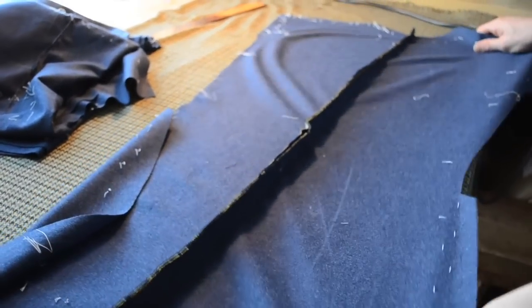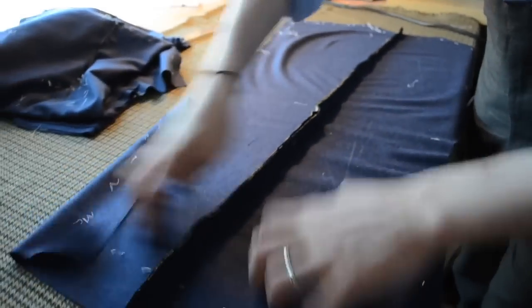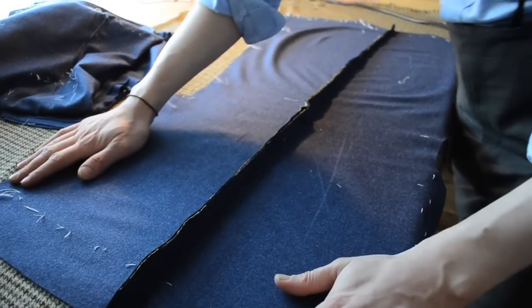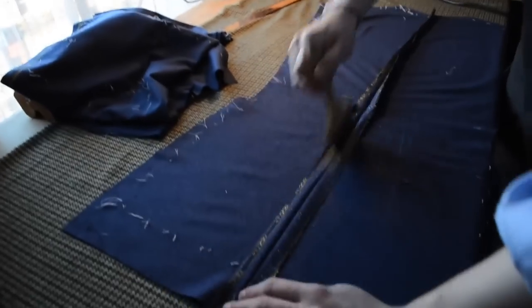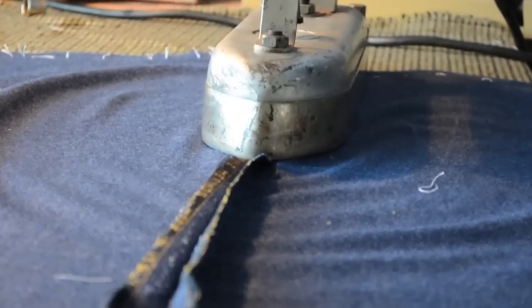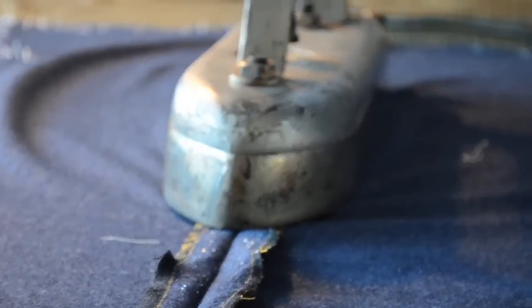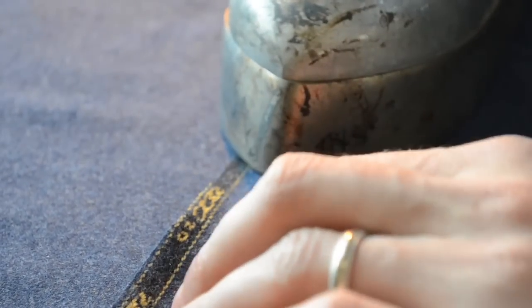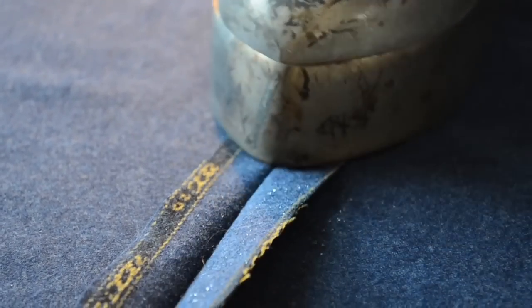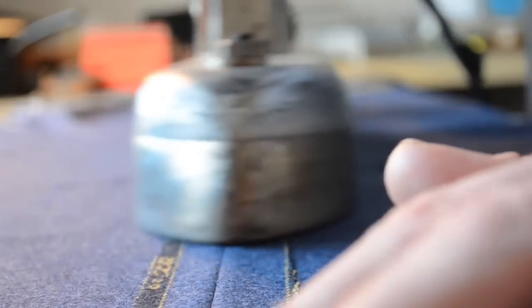Whenever we come to open up the centre back seam, you can now clearly see the shape that has been created over the blade region. We must be careful when we open up this seam not to stretch the seam itself. We should always lift the iron slightly on a seam like this, so as not to stretch the cloth. Also never pull the cloth — just let it lower to lie flat.